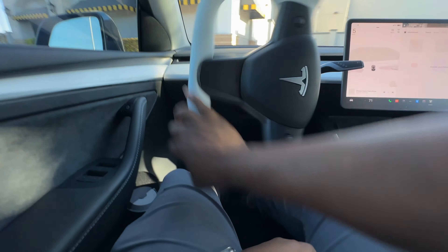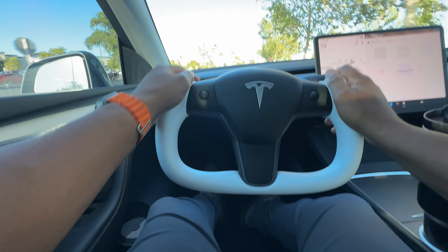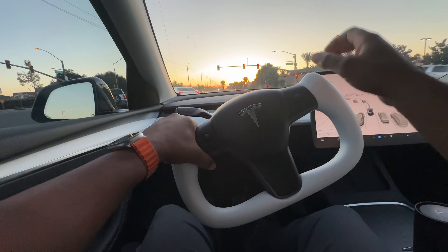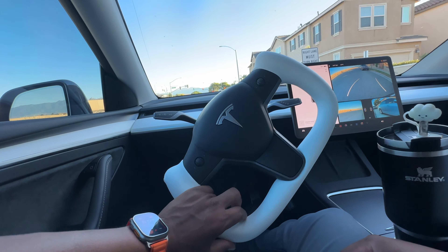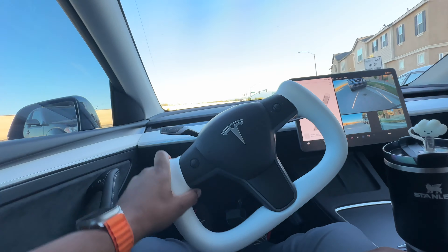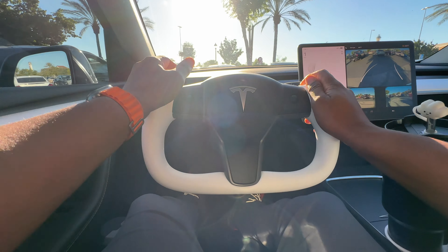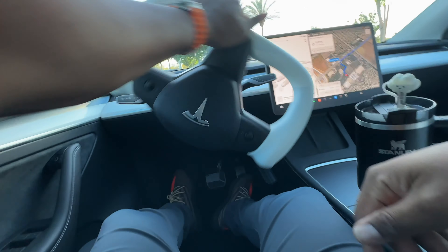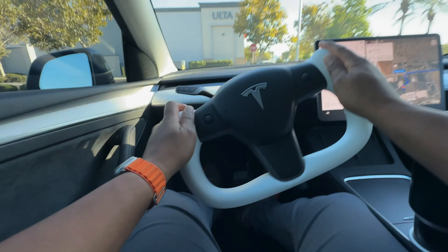I felt right at home with the yoke — I just missed driving with it. I didn't try any unique ways of holding it this time; I just went with what feels comfortable and what my muscle memory does. Manually turning is no problem at all. It's second nature to me now, and you'll get used to it pretty quickly as well. You just need to find the best positions for your hands that feel comfortable.